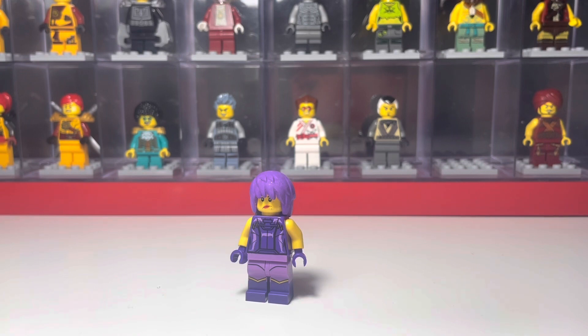Camille is the only Elemental Master we don't have an official figure of. They were actually going to include her in the Tournament of Elements set, where we got Jacob, Bolobo, and Gravis. Camille was actually supposed to be in that set, however the designer said they were unable to due to production issues.